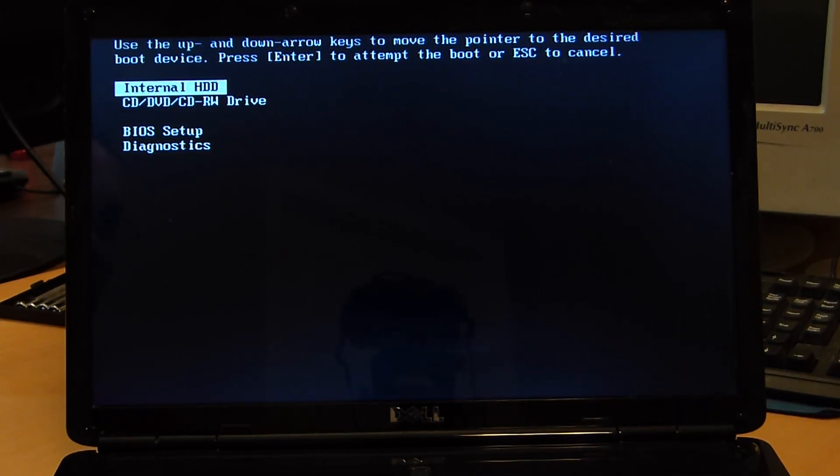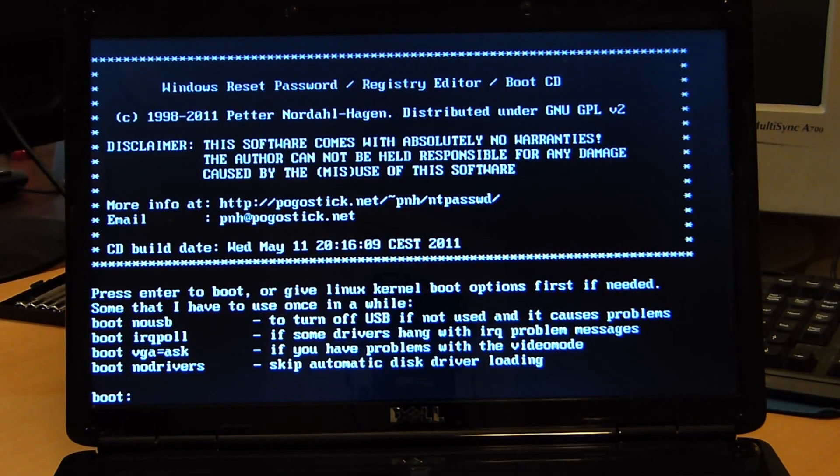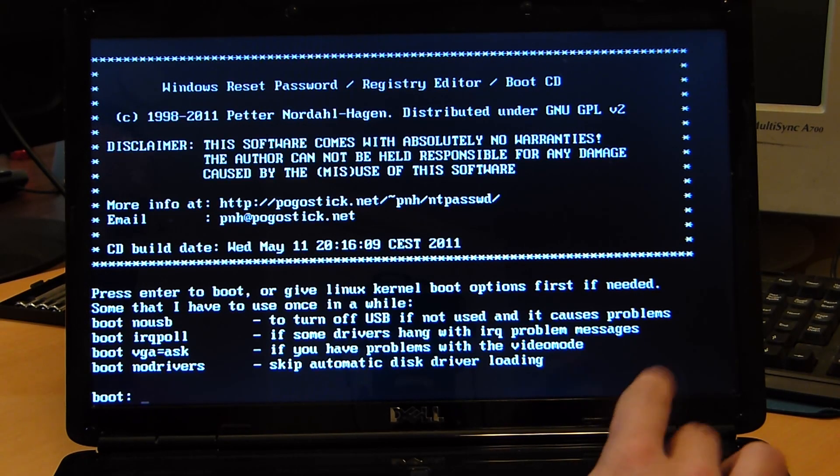Dell's boot menu is accessed usually via F12. It may be something different for other manufacturers — I will try to post in the description some of the major manufacturer boot keys. We want to select the CD drive because we want to boot from CD. Here's the welcome screen — it gives you a couple of options. I usually just go with the default, so let's just hit Enter.